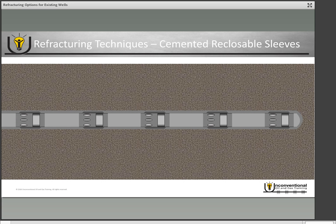Another refracturing technique to consider is reclosable sleeves. The problem is that reclosable sleeves must be run in the original completion, so any existing wells with non-reclosable sleeves cannot use this technique. In a cemented reclosable sleeve completion, after the well has produced and you want to refracture, you go in with coil tubing, latch your coil tubing tool into the frac sleeve, activate the tool, and pull that sleeve closed. You then unset the tool, move to the next sleeve, latch in, and close it — repeating the process until all sleeves in the wellbore are closed off. Once re-closed, you have a completely isolated wellbore and are ready to perform your refrac job.